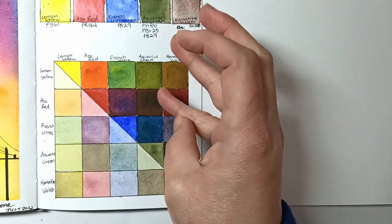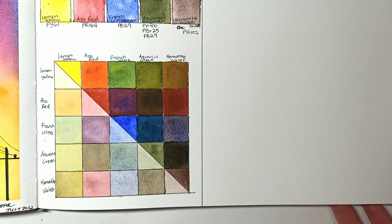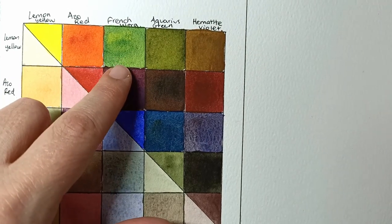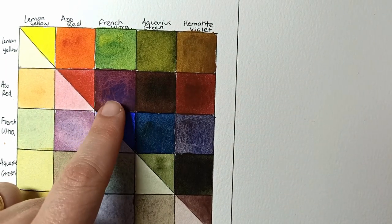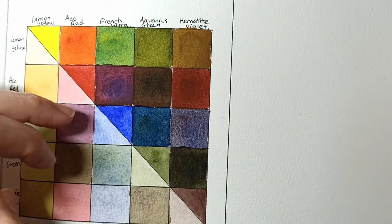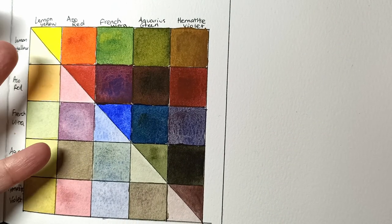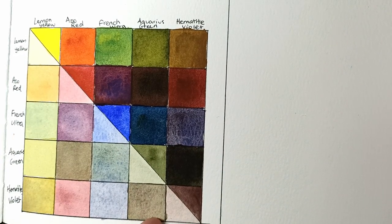The lemon yellow is on the cooler side and really bright by comparison. The granulation in them is really pretty. I like the mix of azo red and lemon yellow together to make a nice flame orange. French ultramarine and lemon yellow actually make a decent green — a bit brighter than the aquarius green. The azo red and French ultramarine mixed together splits out beautifully, showing how dense and granulating the ultramarine is — a very pretty purple. The aquarius green and French ultramarine make quite a deep aquamarine, almost indigo, and the hematite violet is interesting as well.